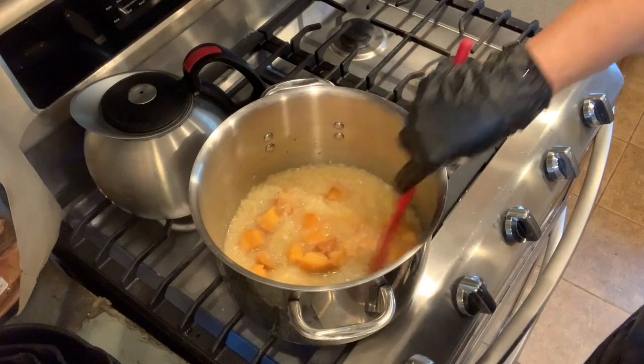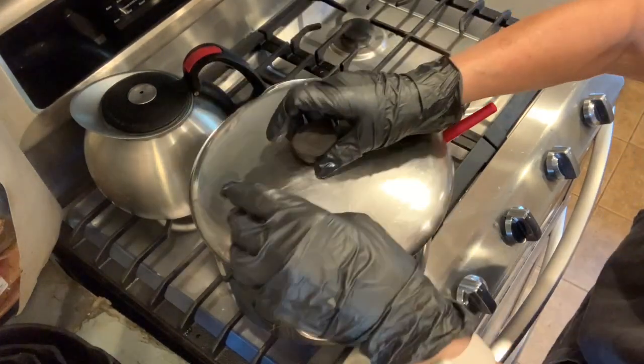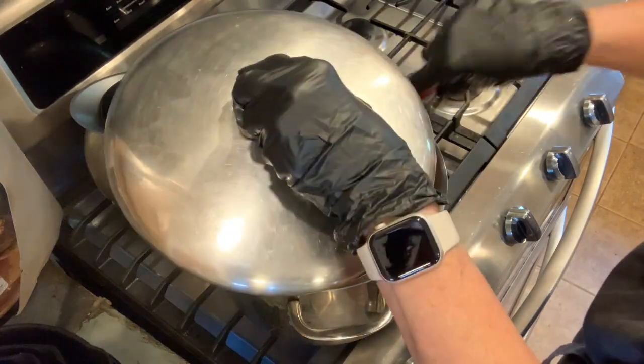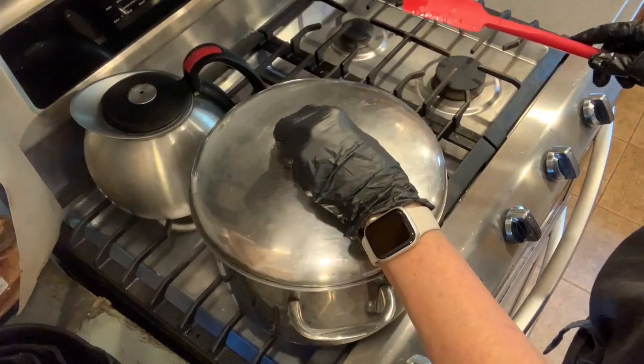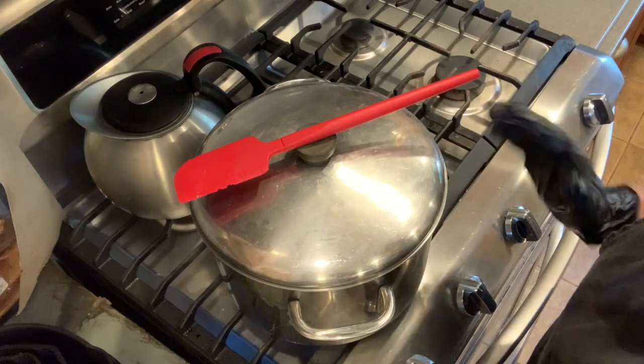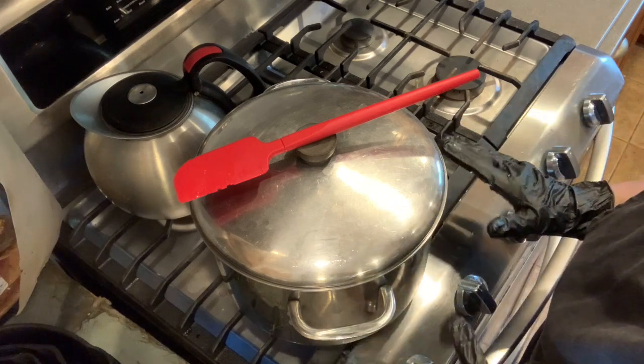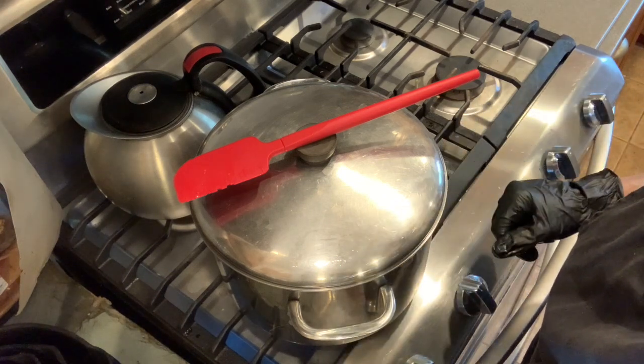I'm putting a lid on this to keep those vapors down a little bit. I'll bring this up to almost a boil, then turn it down to a simmer for 20 minutes — I'll be back when it's done.